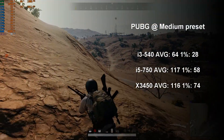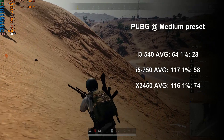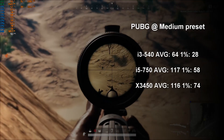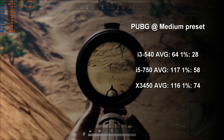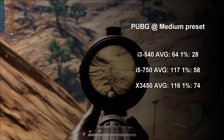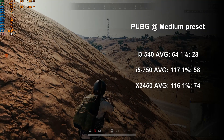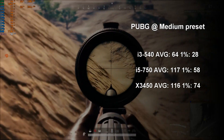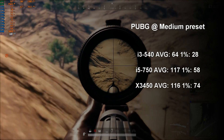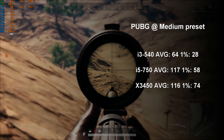PUBG is up next at the medium preset. This battle royale has come an incredibly long way in terms of optimization with low-end hardware, and even the lowly i3 spit out a 64 fps average, with mild stutter from a 1% low value of 28. The i5-750 does something incredible — it keeps the GTX 1660 Ti at nearly 100% throughout gameplay, achieving a crushing 117 average and 58 1% low fps. Like Monster Hunter, this game likes its minimum core count to be 4 proper cores. Bringing up the rear, the Xeon kept similar fps values to the i5-750, but gave a lovely increase to 1% low values all the way up to 74 fps, keeping the 1660 Ti more definitively tapped out at 100%.